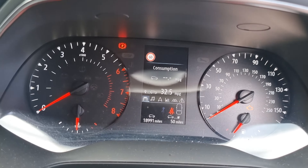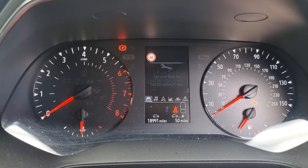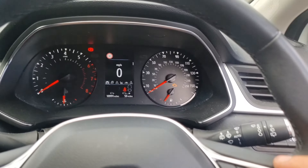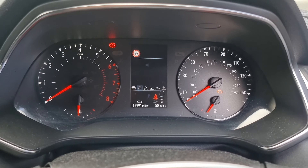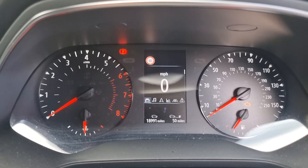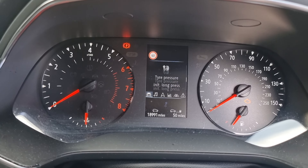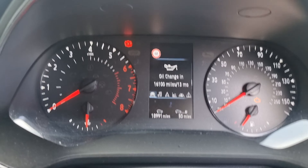First, tap that button — that will bring up this menu. Along here you have all your different settings for music etc. You want to go to the one with the car icon. If you're not on that one, press the button to move across — one, two, three — until you're on it. Then press down with the ignition on.